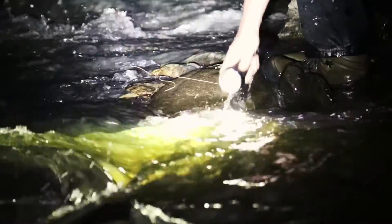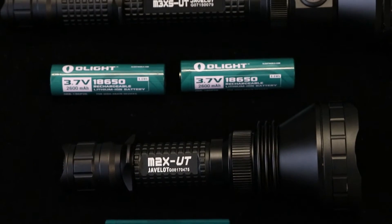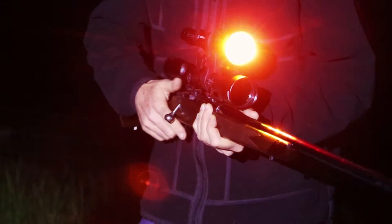The Olight's aircraft grade aluminium body and tough finish ensure it's rugged enough to handle hard work. Olights have three brightness levels, different battery options can extend the impressive runtimes, and their versatility is boosted by a range of standard and optional accessories, including coloured filters.